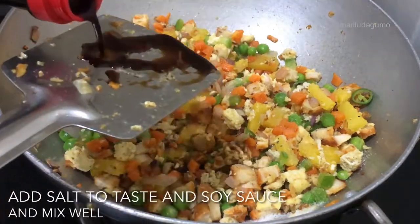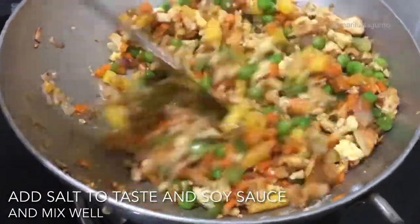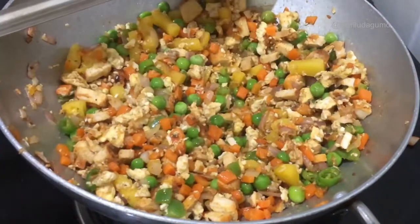Now for the fried rice — let's add the egg, add the pepper, and then add the egg into the rice.